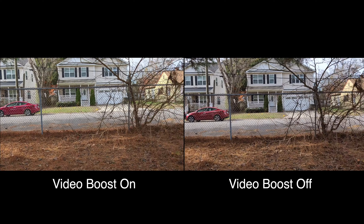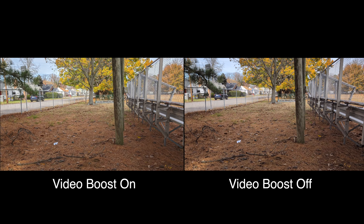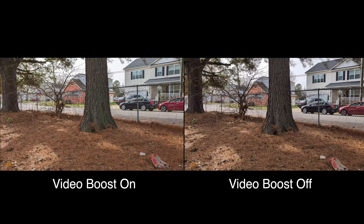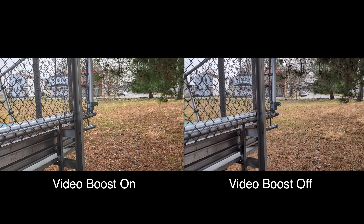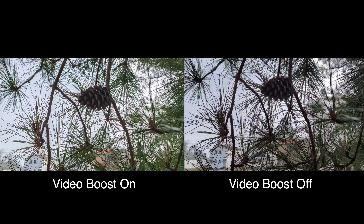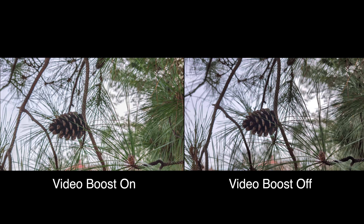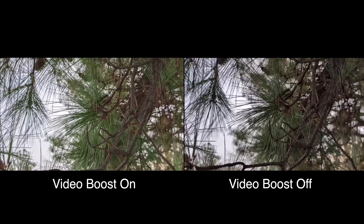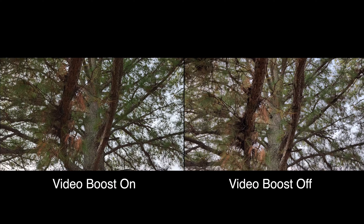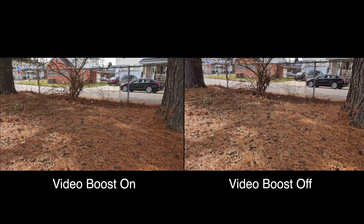With stabilization off, I just use my gimbal and I get much better footage. But I can't do that with video boost. However, video boost does such a good job that it actually gets rid of the jitter — so that is a big plus. Hopefully Google will fix that jitter issue in the future.